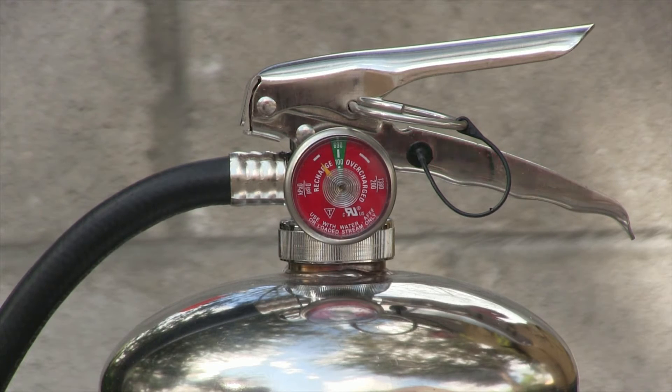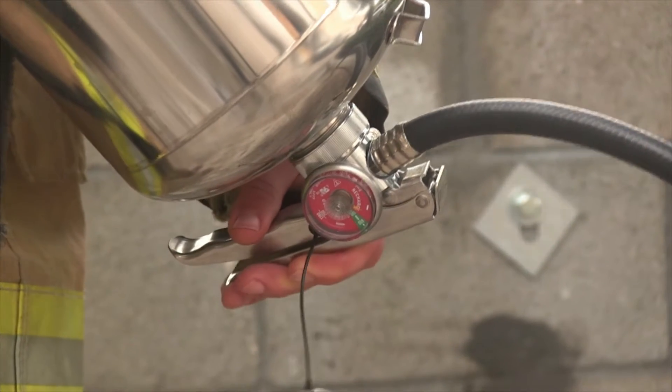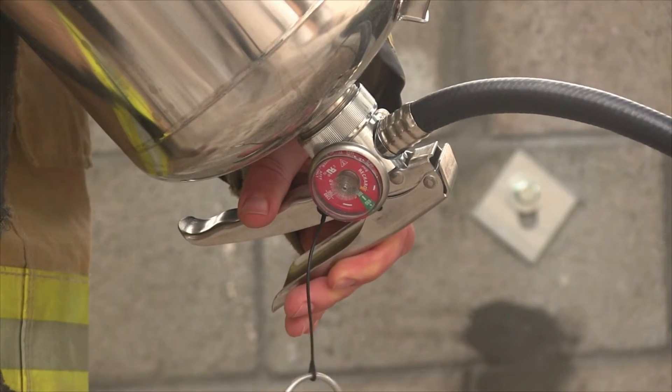If any pressure is present in the container, invert the extinguisher and press and hold down on the valve and hose assembly to release the pressure. Once all pressure is released, you may proceed with proper operations.